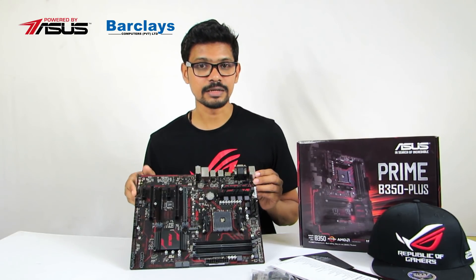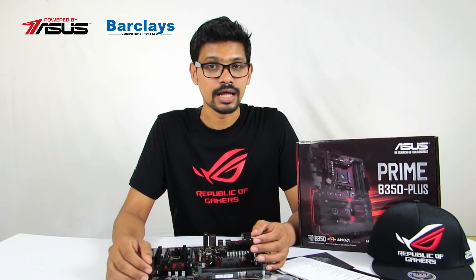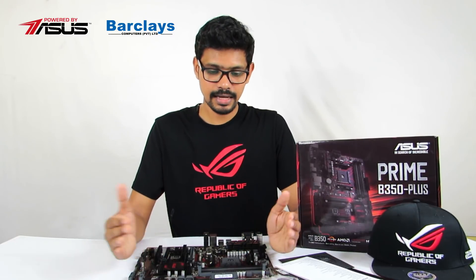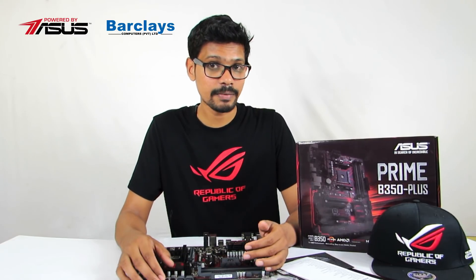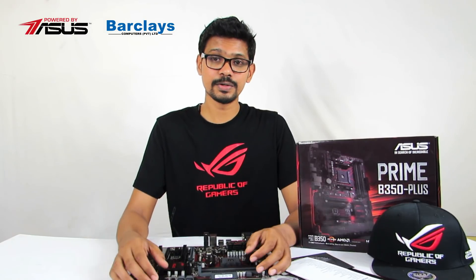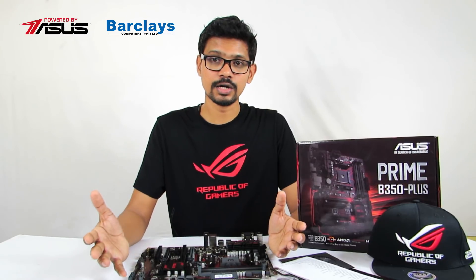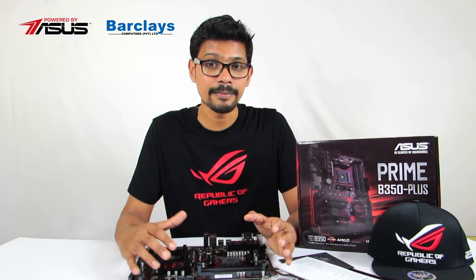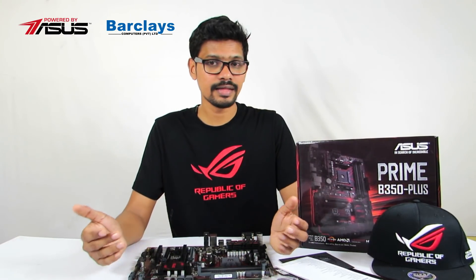These are the features of the ASUS Prime B350 Plus motherboard for the AMD Ryzen system. This unboxing is brought to you by Barclays.LK, where you can find computers, laptops, and PC parts, as well as the latest ASUS Sri Lanka products.